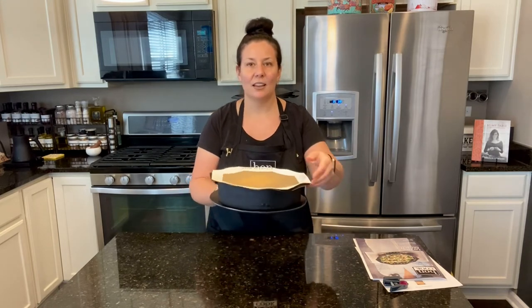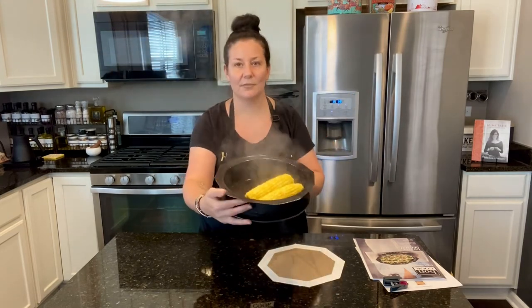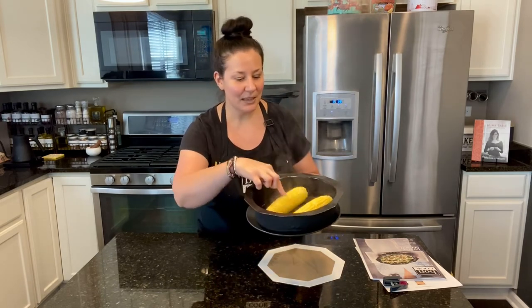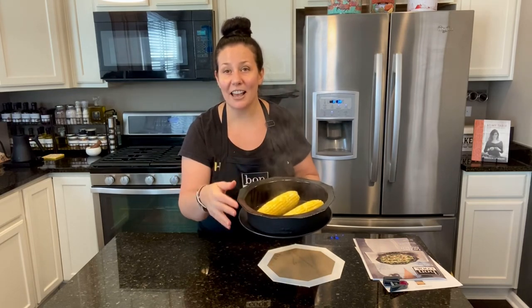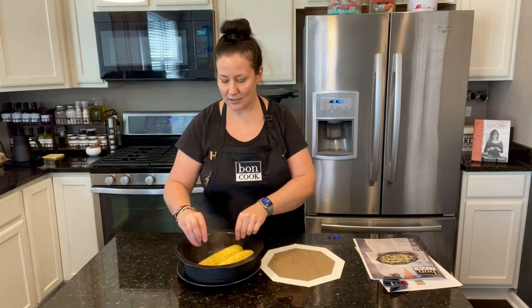I'll put it on the plate for you — and there it is! You see the beautiful corn? It keeps its color, it keeps its nutrients. It's perfect, it's healthy, and done in just a few seconds.